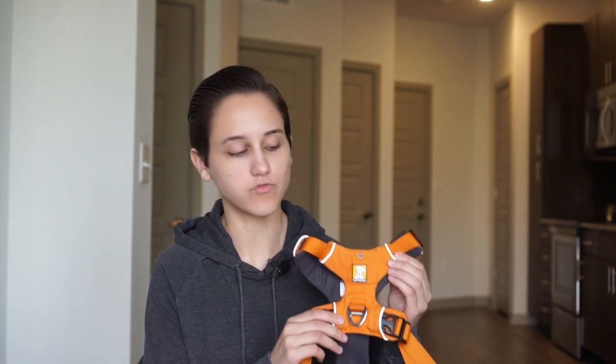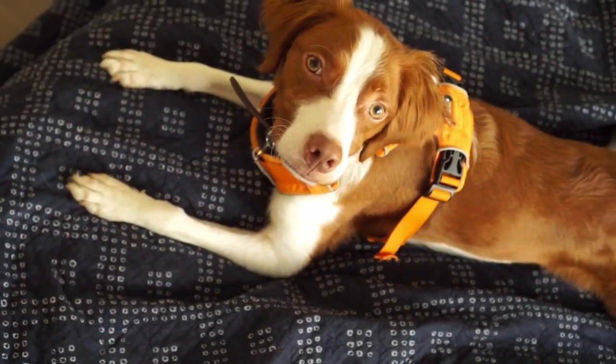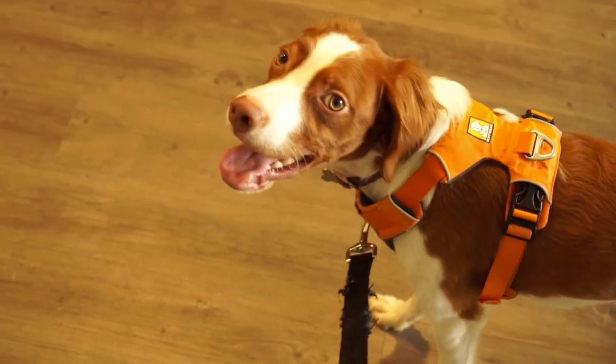This is the Ruffwear front hook harness. If you have a dog that likes to pull on the leash during walks, this might be a good harness for you. This is a comfortable, easy-to-put-on harness that comes with two hooks — one on the back for everyday walks and one in the front, which is what's going to help prevent your dog from pulling.